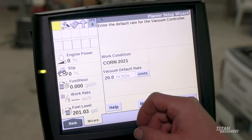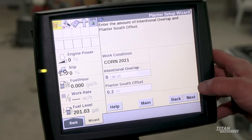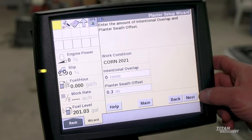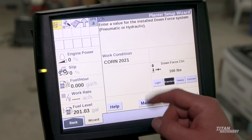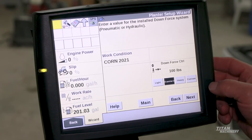Vacuum rate: we want to set this to 20 inches of vacuum, which is needed to hold corn onto the seed disk. Intentional overlap — we're not going to be intending on overlapping any rows. And here's our downforce control — we can set it to light, heavy, standard, or custom.